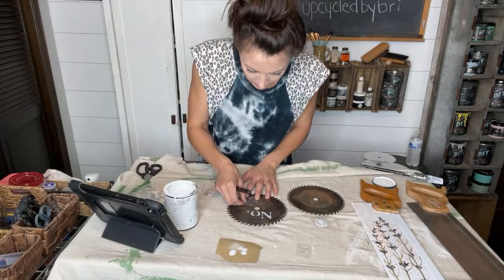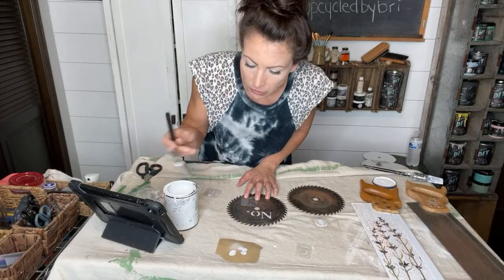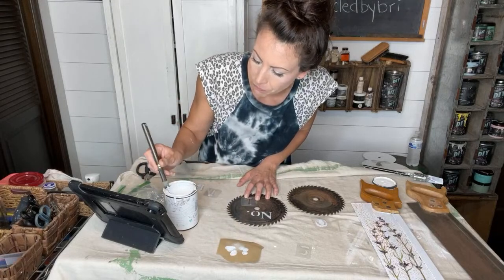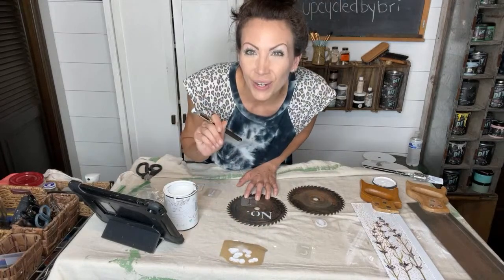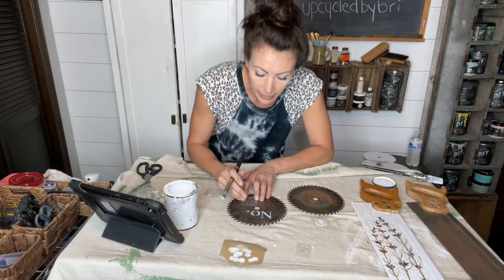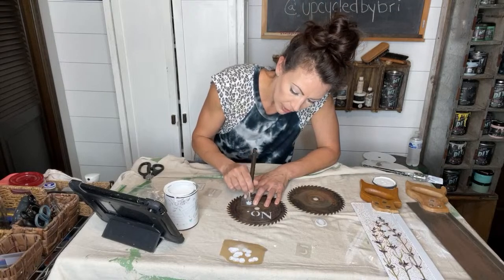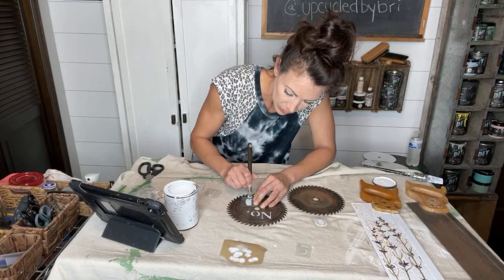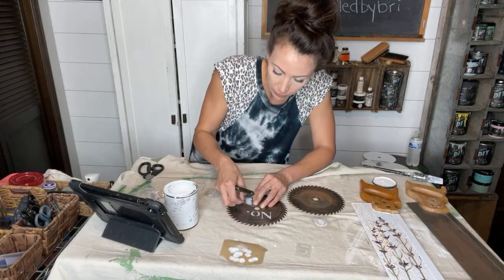If you're interested in the saws, they're on the painted live collection on my site and they're listed already. Obviously they're not all done yet, but you can purchase them now and email me if you have requests at upcycledbybrie@gmail.com — I can do she shed, dad's garage, or whatever. Also, there is a 25% sale on my thrifted found upcycled things on my website right now. It does not include the paint and products or the painted live collection, but all my other stuff is 25% off.